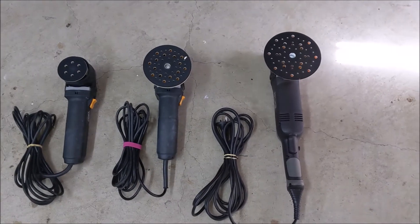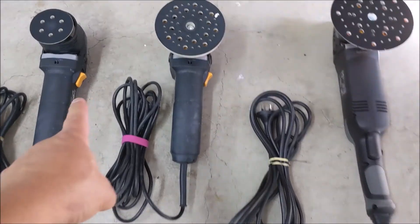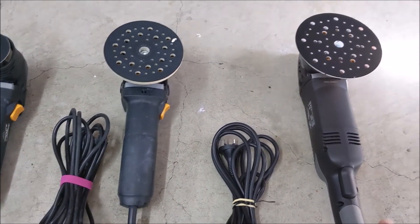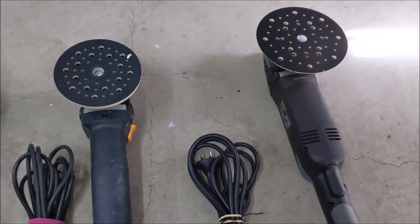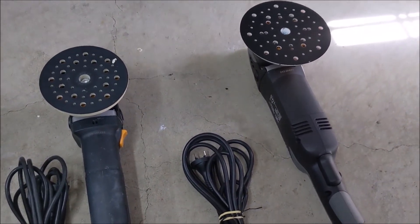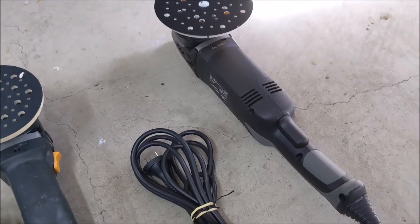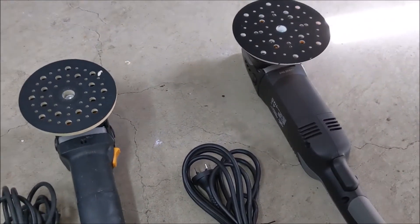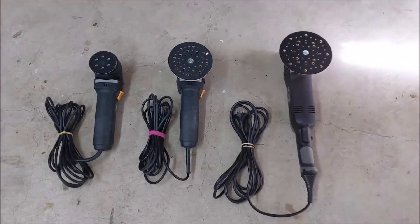So now my ShineMate collection is all done. I've got the 3-inch mini here, the 12mm, and I've got the new 21mm Monster — the 1200-watt. New machines with all the better rubber grips and stuff like that, better cords. Yeah, I'm ready to go.